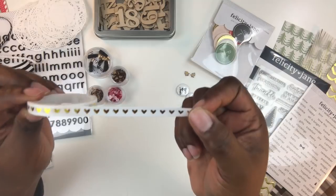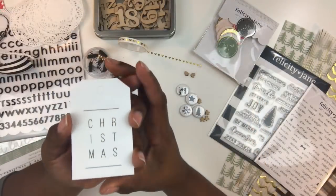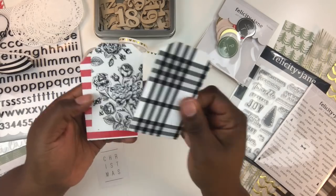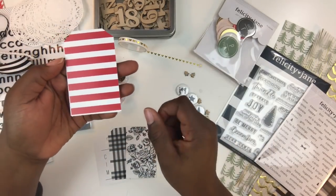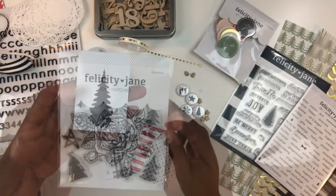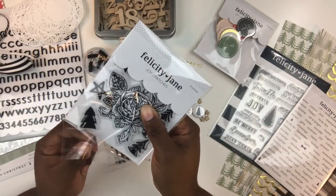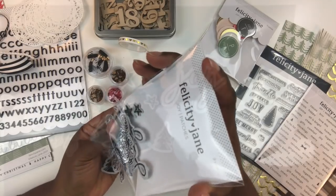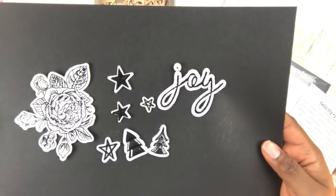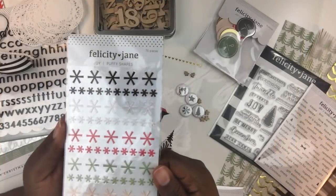Also included are fun fibers you can add to tags and pages for bows, three small white doilies, and a roll of thin washi tape with gold foiled hearts on a white background. You get a set of six tags: Christmas, a gingham design, a floral design, red and white stripe, polka dot, and a Christmas tree. You also get a set of nine patches — really fun to use. Included: a floral patch, four stars, two Christmas trees, and the word 'Joy.'